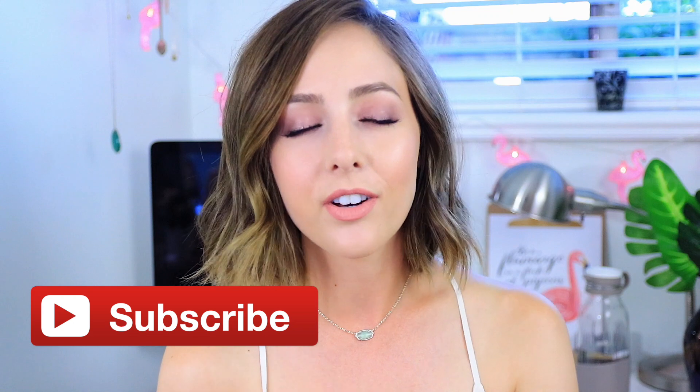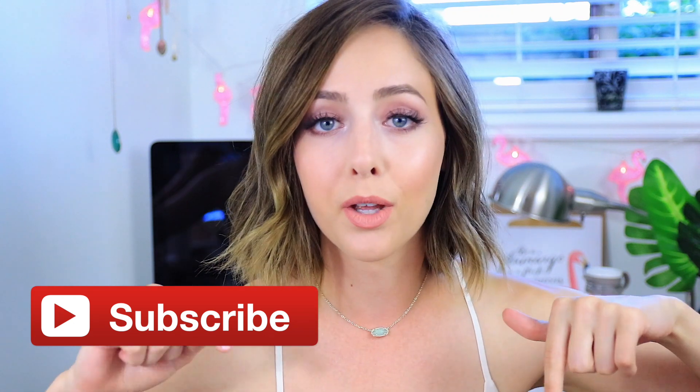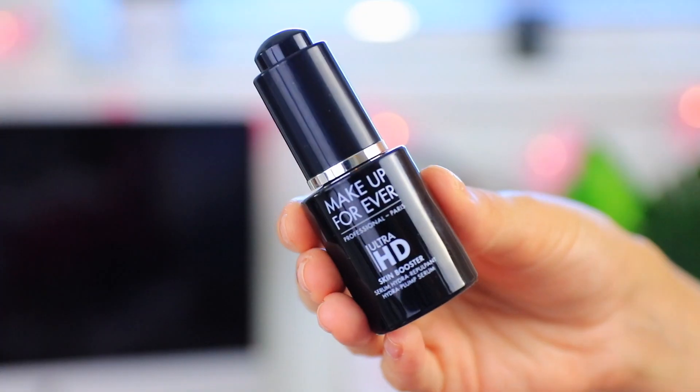Since I used the Urban Decay Naked 3 palette in this tutorial, I thought this would be a perfect opportunity to let you guys know that my new giveaway starting now is for the Urban Decay Naked 3 palette. If you want to win the Naked 3 palette, all you need to do is be subscribed to my channel. I'll have all the information in the description box below, and if you want to see how to get this wedding guest makeup look, just keep watching.